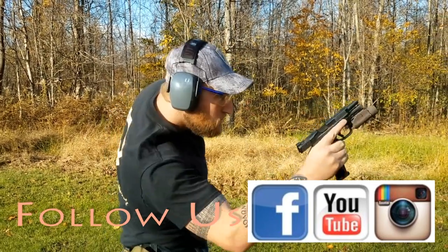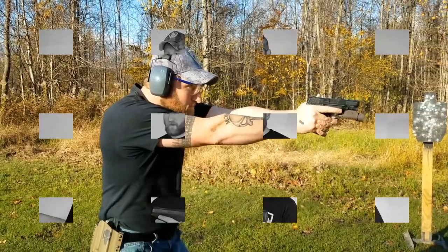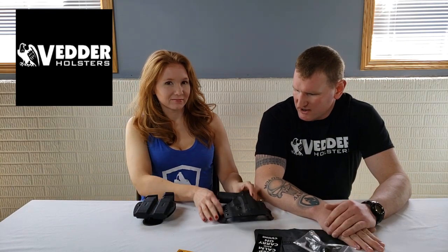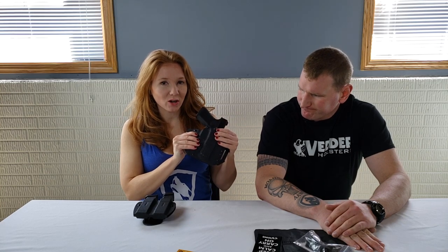Today we're going to check out the Vetter Light Draw Holster. Big shoutout to David over at Vetter who hooked us up with all this good stuff. We've got the Light Draw holster and a double mag pouch too.